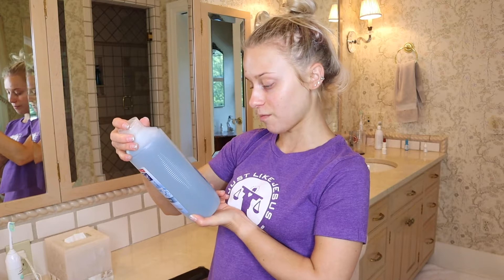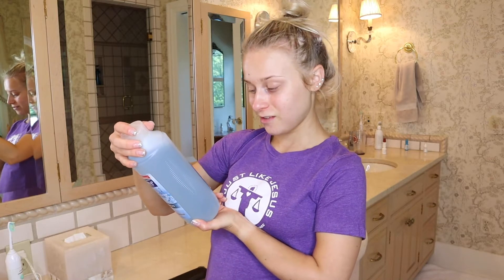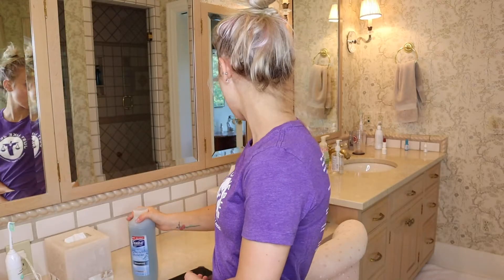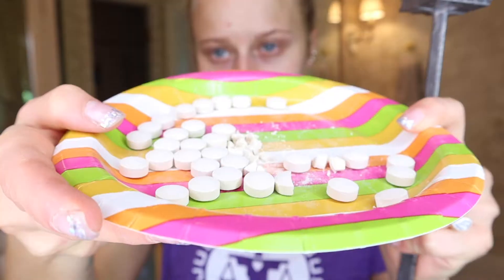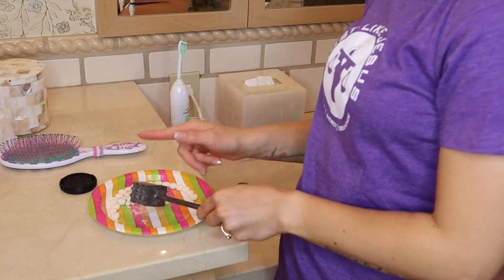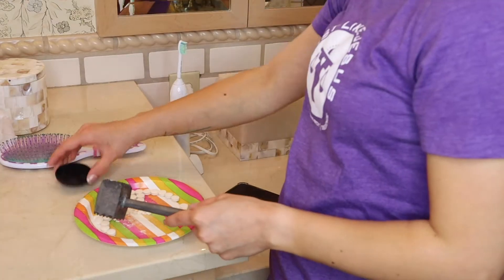I'm in my grandma's bathroom. I have my daily clarifying shampoo - it has a lot of ingredients in it that will strip all of the color - and then I have the vitamin C tablets here. This is a meat tenderizer and I'm going to go ahead and crush these all up.